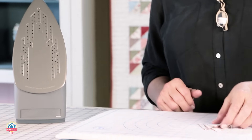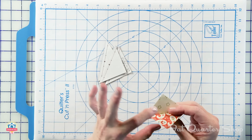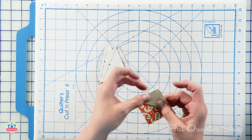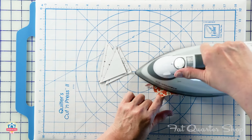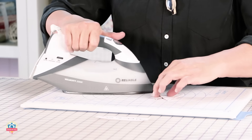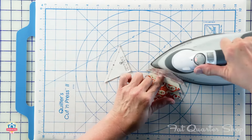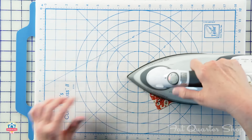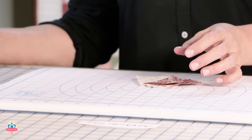Now we're going to press the half-triangle squares. I like to press them with the paper still on — for small pieces it's not as important, but it gives stability and makes it harder to distort them. That's why you put the light square on top with the paper right next to it. I layer four at a time, offsetting each one just a little bit so the others retain heat while I work. When four are done, I hit them with just a little shot of steam to set it.